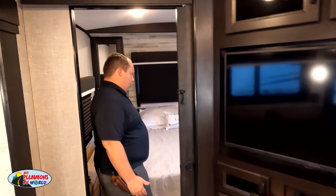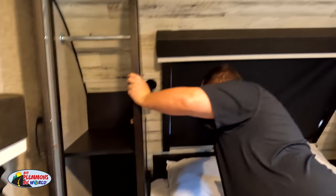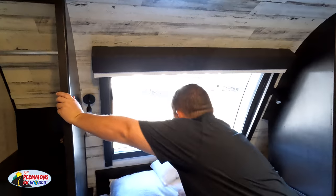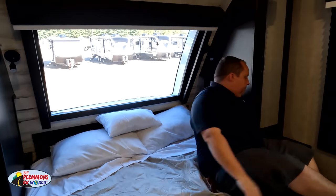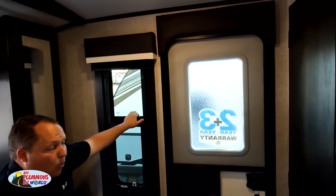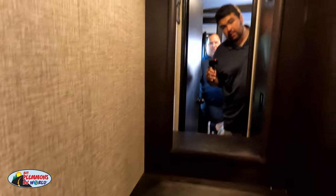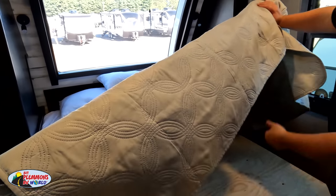Look at this nice bedroom. Storage right over there. Very nice front windshield — look at how much light that lets in. There's also a second door, which is a very nice feature even though there's no bathroom there. Got four drawers here, and we do have storage underneath the bed.